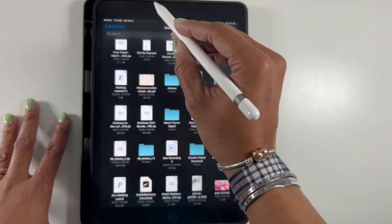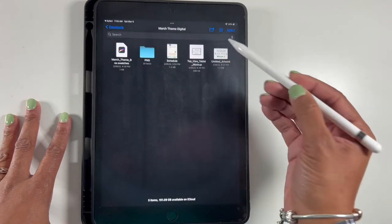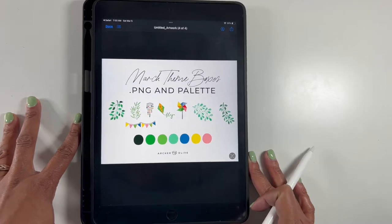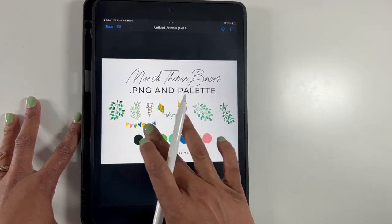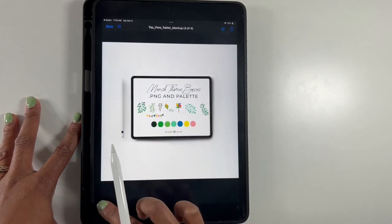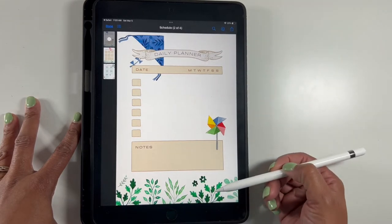So that is the March theme digital preview — it gives you an idea of the palette and some of the stickers included. Then here's just another view of that, which I thought was super cute with the iPad. And then it comes with these different planners.